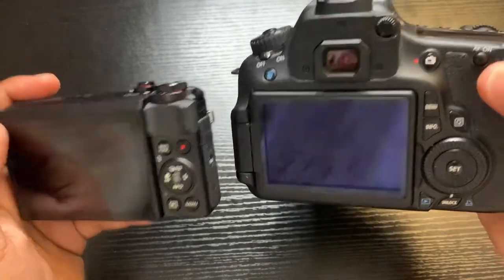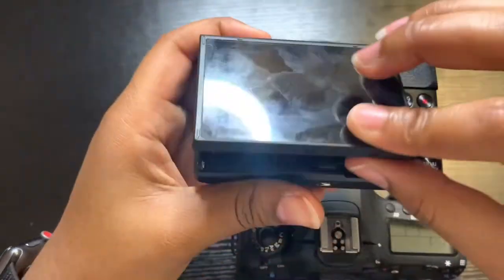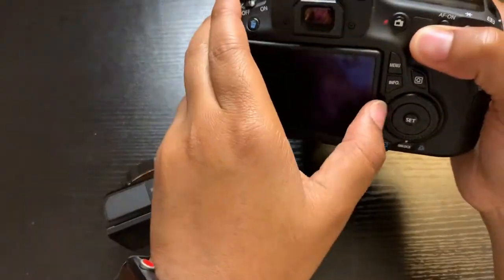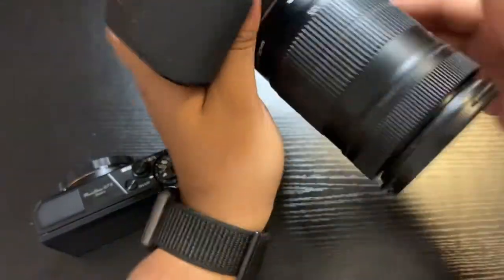So this is what they both look like on the other side. I'm gonna go ahead and turn both of them on. By the way, this screen right here flips up and pulls out this way, and this one opens this way and pulls out.